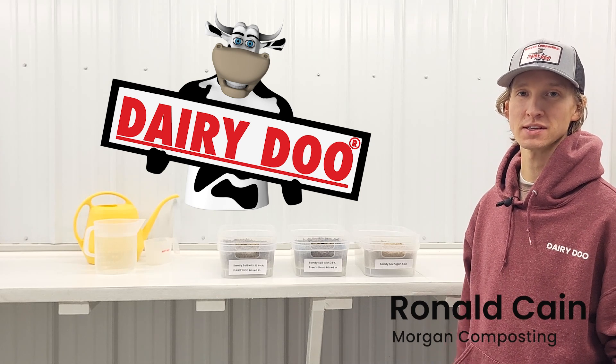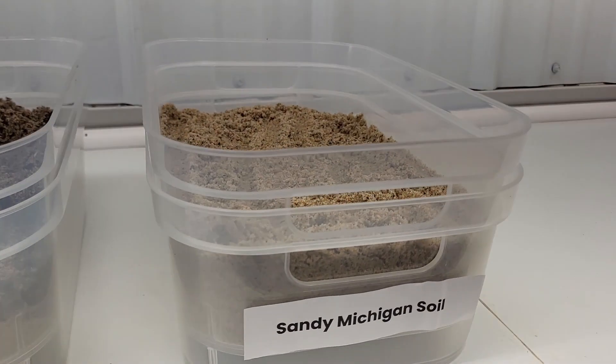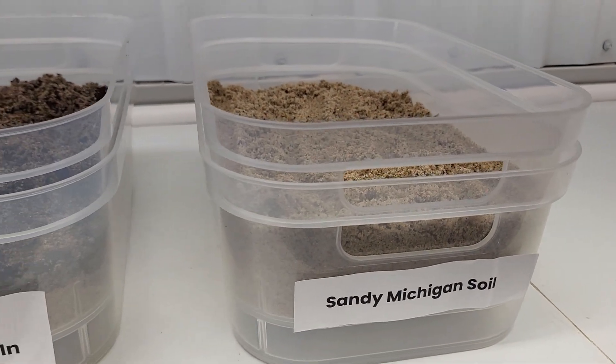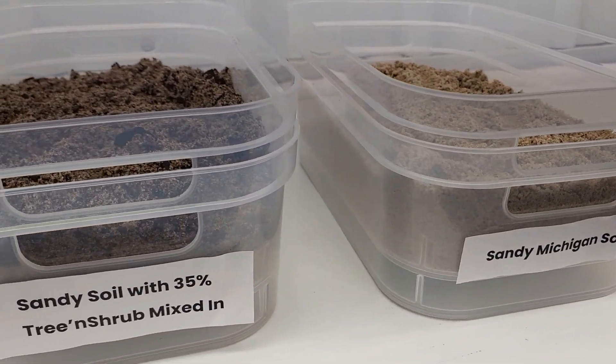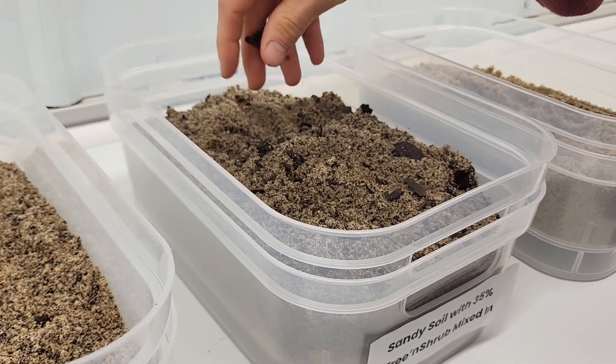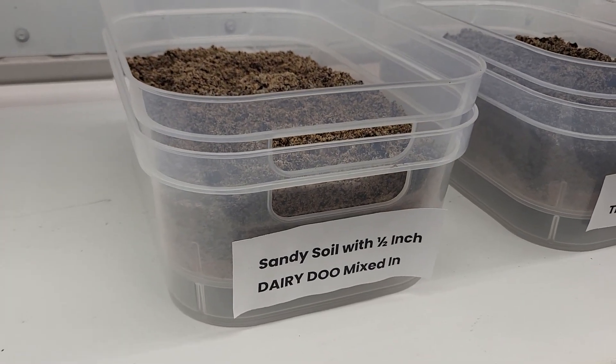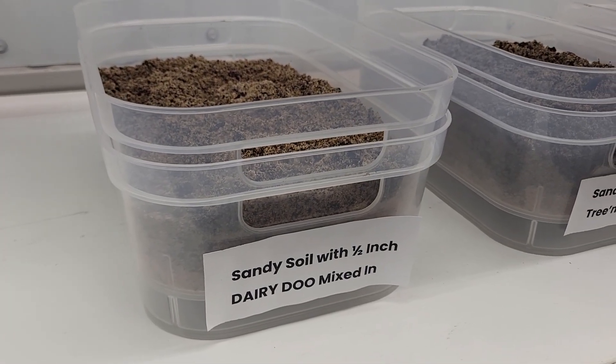Hi, my name is Ronald. I'm an agronomist and I'm here in Morgan Composting's Dew Lab. We have a container filled with Michigan sandy soil, another container filled with Michigan sandy soil and 35 percent of a tree and shrub, and then another container filled with sandy soil and a half an inch of Morgan Composting dairy dew.